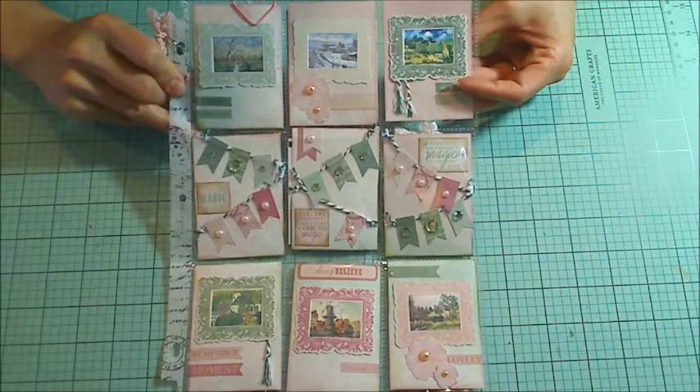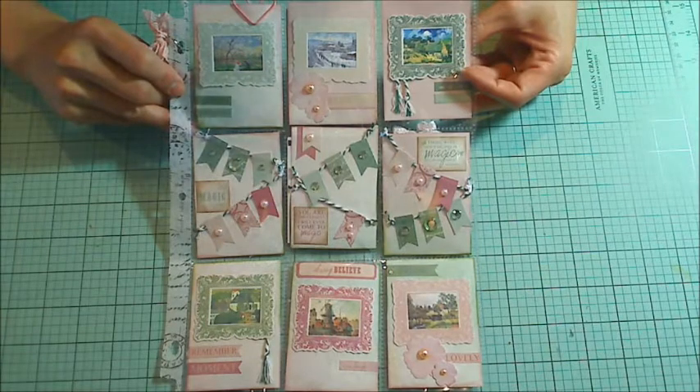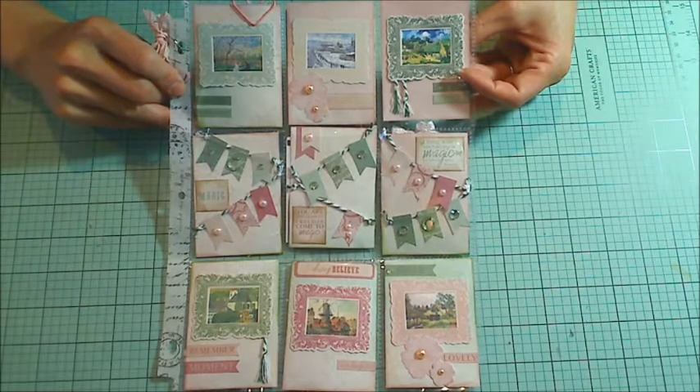Hey guys, it's Christina of Crafty Paws. I wanted to share a little pocket letter that I made for Sue Ann Thomason. She actually gave me the idea for this one because she had done a pocket letter pal using an old calendar.